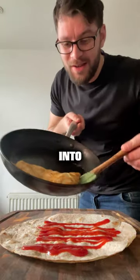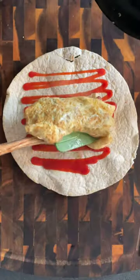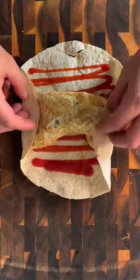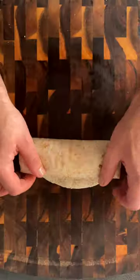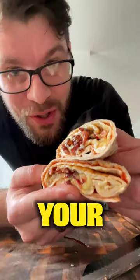Add the cheese and bacon omelette into the centre of the wrap. Fold in the edges and then fold from the bottom and roll. Cut in half on an angle and enjoy your breakfast.